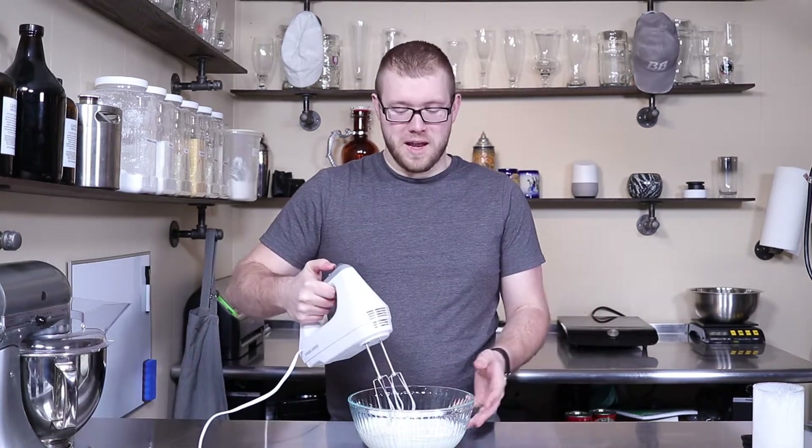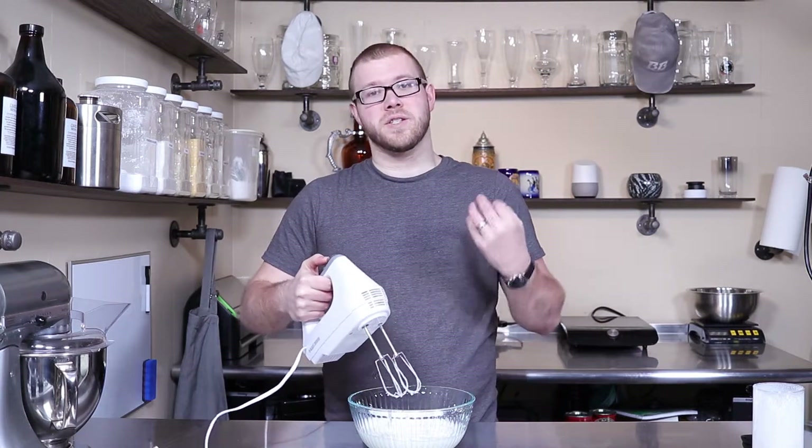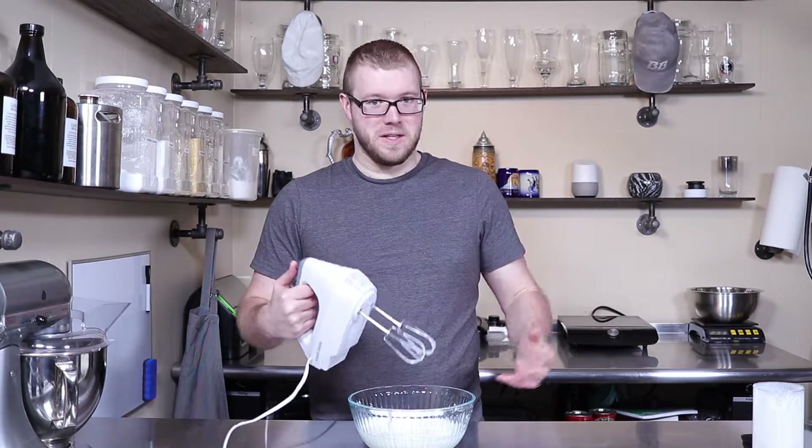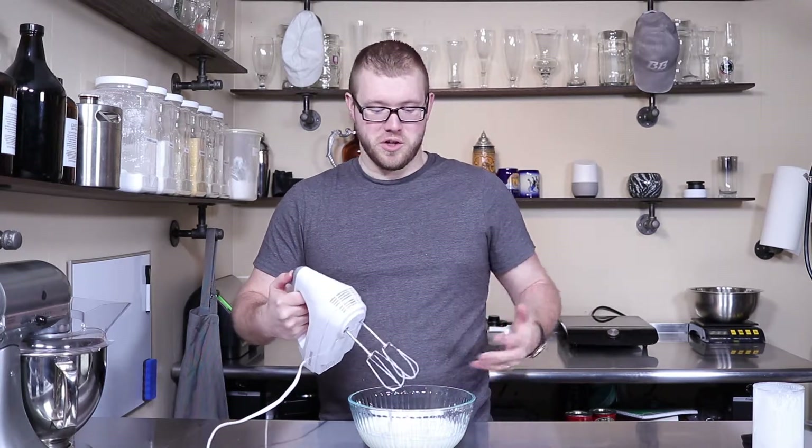Then we just put in the hand mixer. I'm using a hand mixer instead of the stand mixer. I prefer the stand mixer — I normally use the stand mixer, but I figured this would be a little easier to show you.